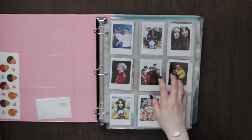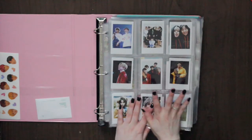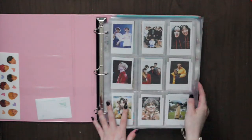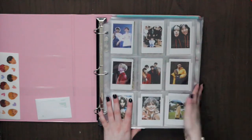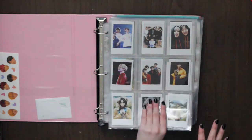Basically in this binder I have BTS and SHINee — that includes all the solo stuff. This is kind of my old binder. I also want to put Got7 in here, but right now I have my Season Greetings stuff in here and I'm going to want the Winter Package too. I think I'm going to get another binder, take out the Season Greetings and Winter Package, and just keep this as album cards — but we'll see.